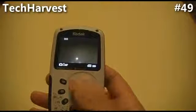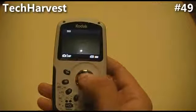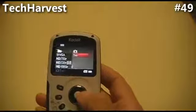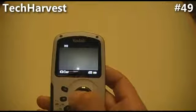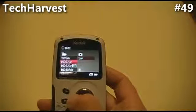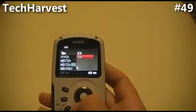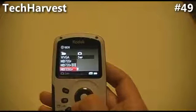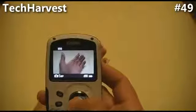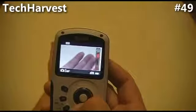The directional buttons — the white button in the center is when you want to take a picture or press record. The left and right will change it from camera mode, which takes 5 megapixel pictures, or you can switch to video mode where you can do HD 720p, HD 720p at 60 frames per second, or HD 1080p, which I think is 30 frames per second. The up and down is a zoom — I'll put my hand out here to show you. You can zoom in or zoom out.